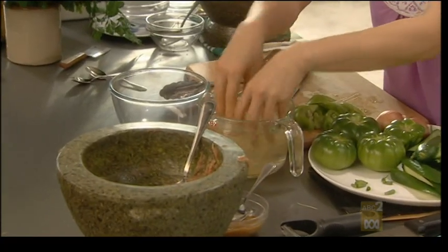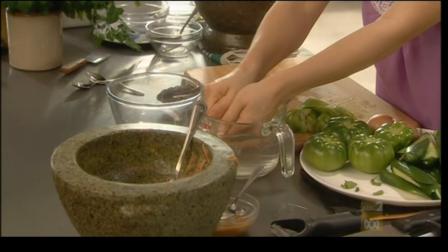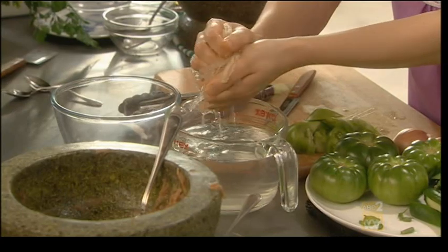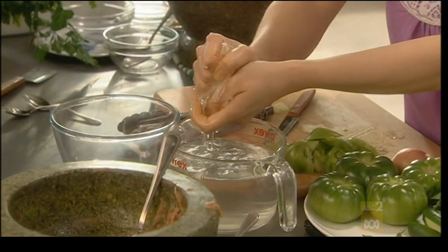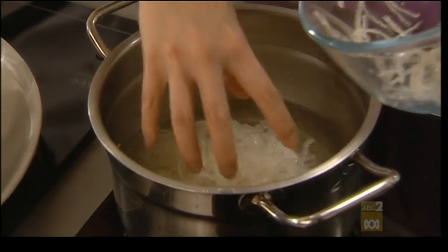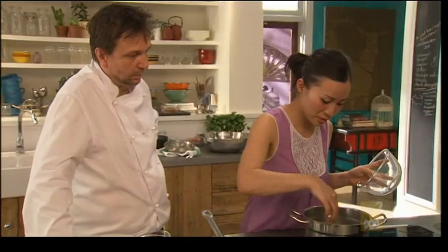I just want to rinse this in some cool water — it kind of absorbs the water really quickly. Just squeeze that out, then put this in some water and bring it to the boil, and this will dissolve.